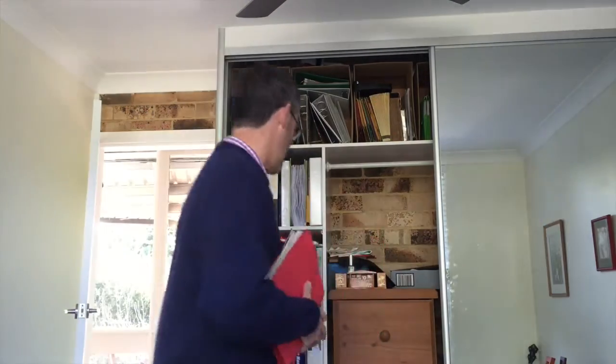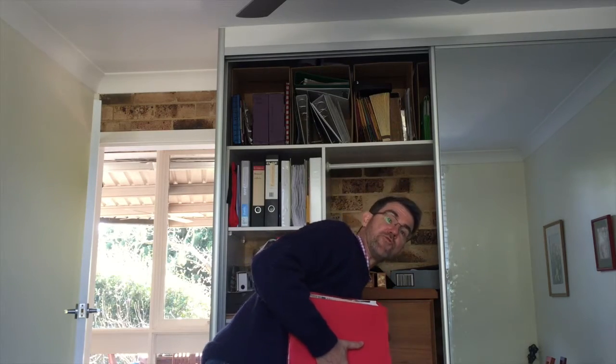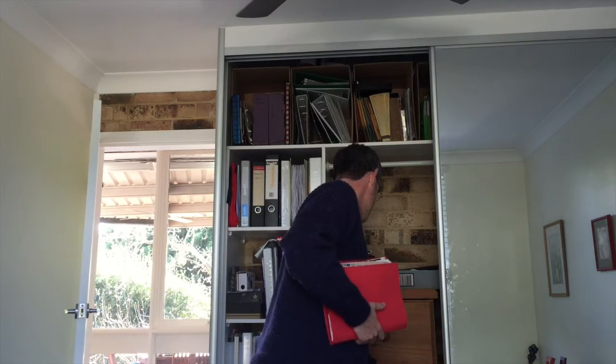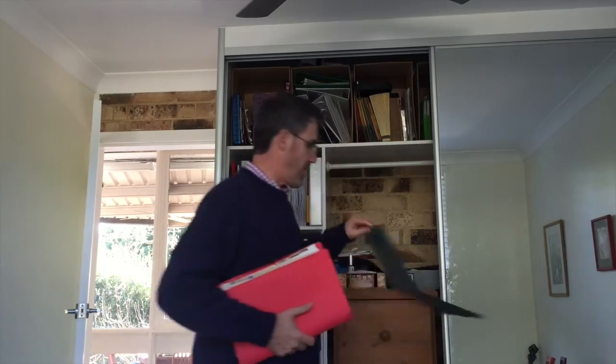And there. Now, is it ready? It's not quite ready — it's almost ready to go into the filing cabinet. We're going to do one more thing — actually two more things. We're going to choose a drawer, and then we're going to put it in a hanging folder.